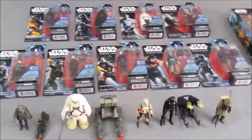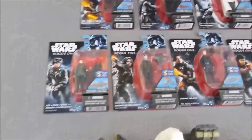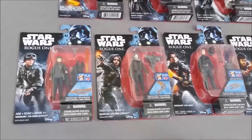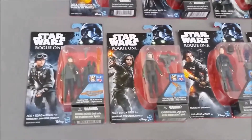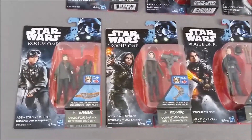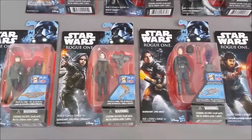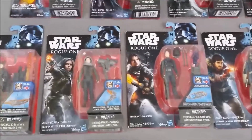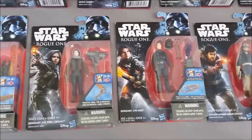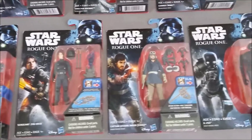Here they are and as you can see I don't have too many. I don't actually know how many there are either. There weren't very many ever in my stores around here. I'll go ahead and start with the packaged figures. Right here I have three of the different Jyn Erso figures: the Yavin one, the Jedha one, and then her as the Imperial ground crew.